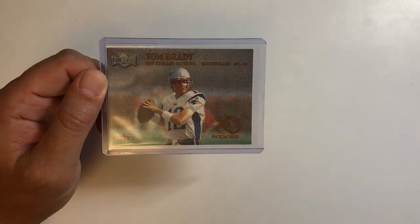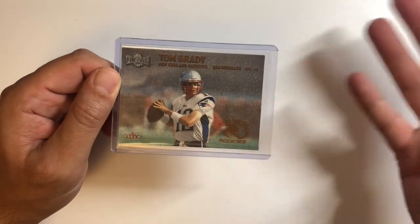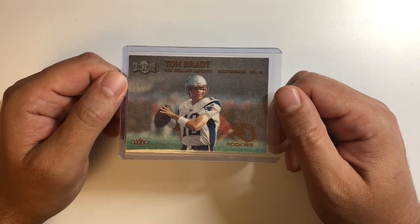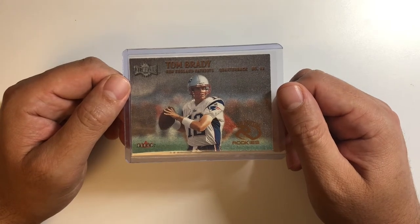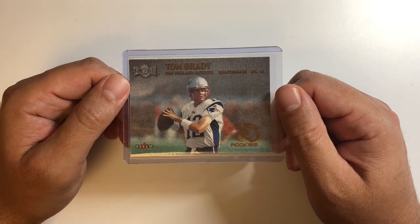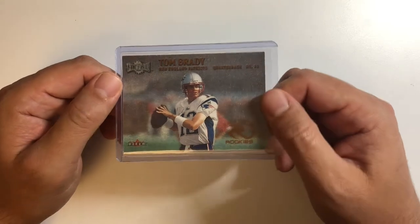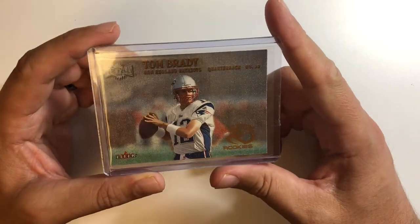The card itself is really cool for a couple of reasons. There are only a few cards from the 2000 year — Brady's true rookie season — that actually have him in a Patriots uniform. One of them being the Bowman, which is probably the most famous card. A lot of the lower-end ones like the Pacifics, Score, and run-of-the-mill cards have him either in a Michigan uniform or a weird practice jersey.